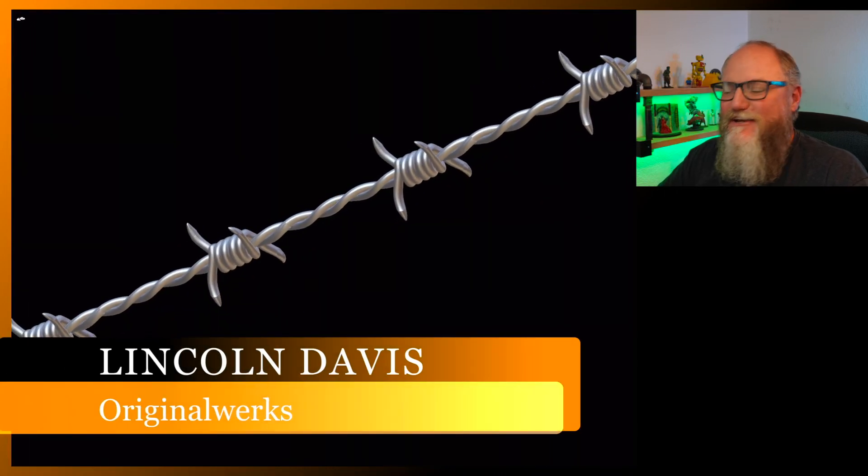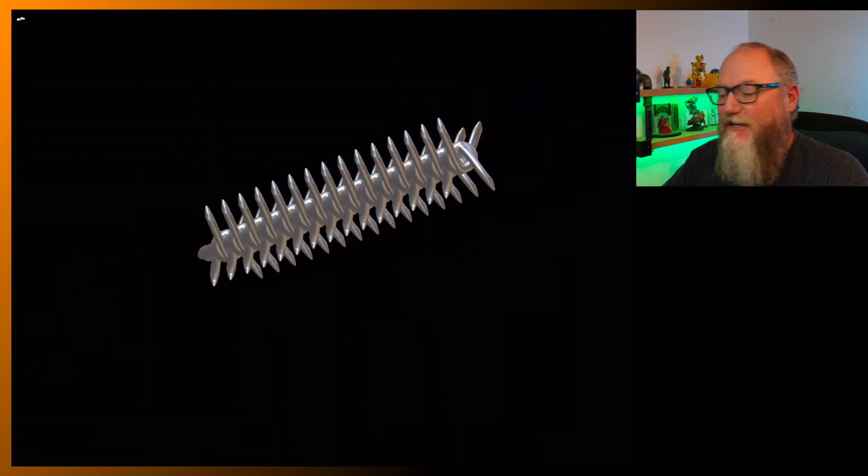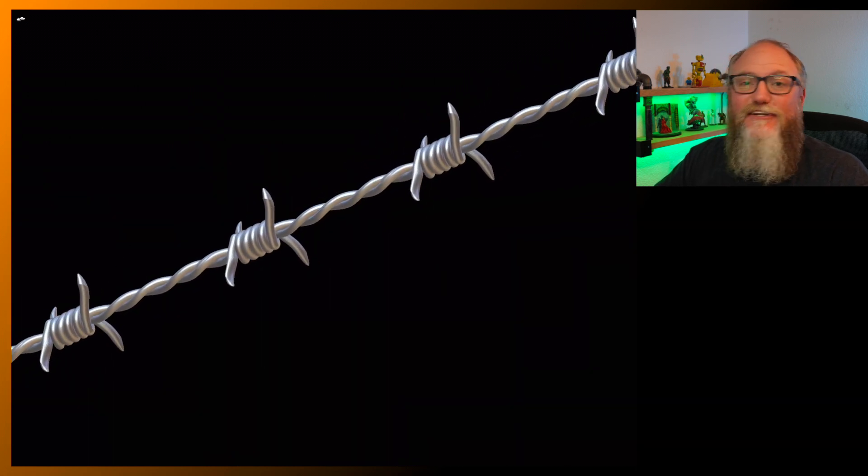Hello everyone, welcome back. I'm Lincoln and today I'm going to show you how to make barbed wire. It's quick and easy, just using the tube tool and the new spiral tool. Let's get into it.